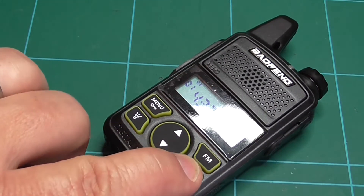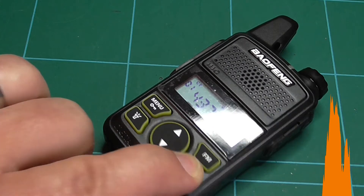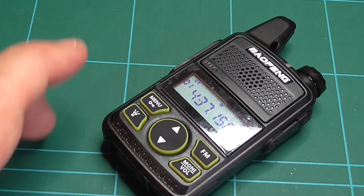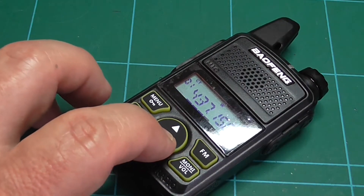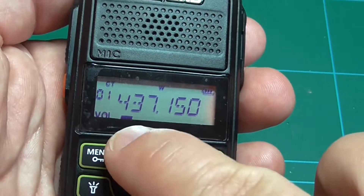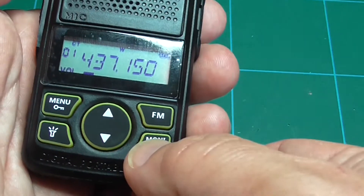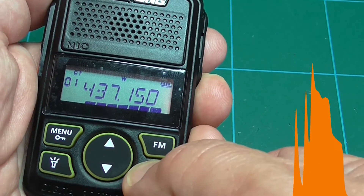What you'll notice is when you open the squelch the volume is far too loud, even when you go to the lowest volume level. As you can see here it's set to only one, but when I open the squelch it's really very loud.